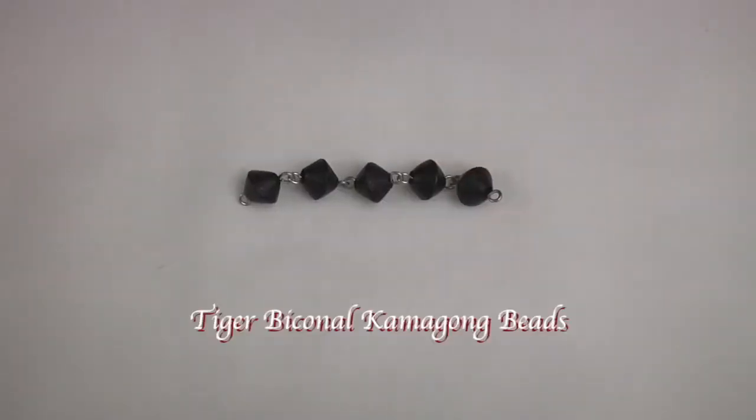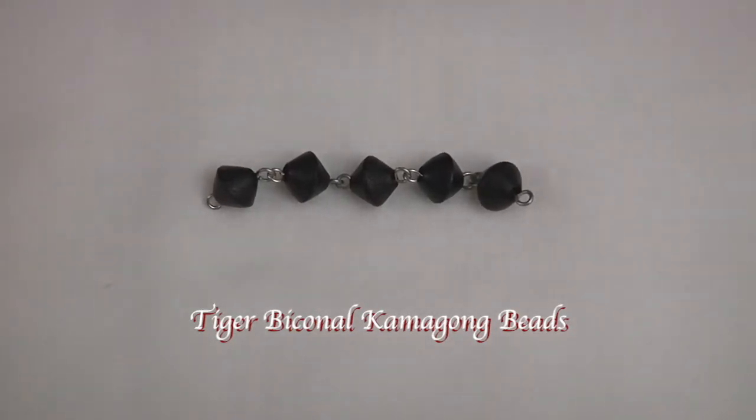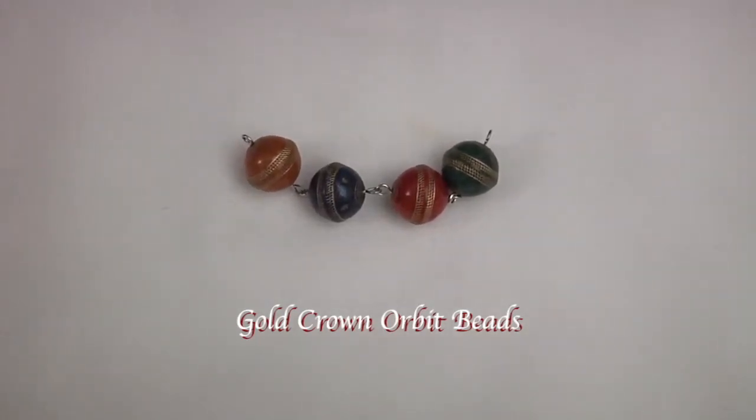These interesting beads are tiger biconal camagon wooden beads. And here are 12 millimeter gold crown orbit beads.